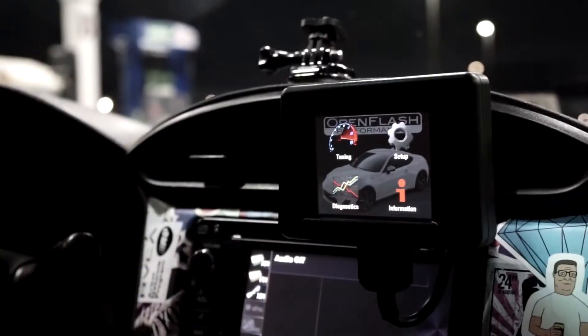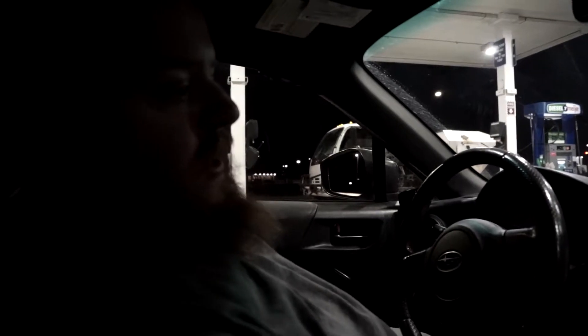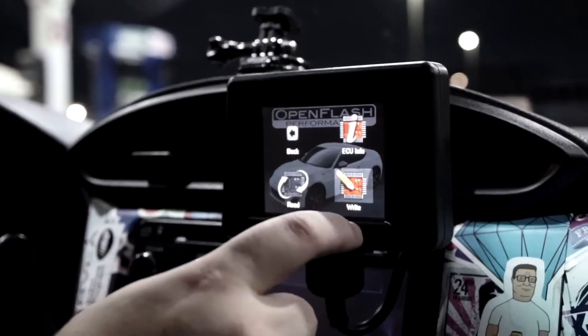We should be right around the distance for it to kind of switch over to E85 from the petrol that was in the lines and everything. We're at the gas station, and since we only had about a half tank, we're going to go ahead and flash the E85 tune before filling up.